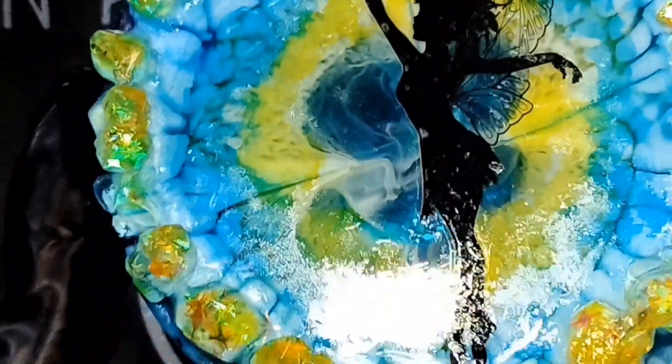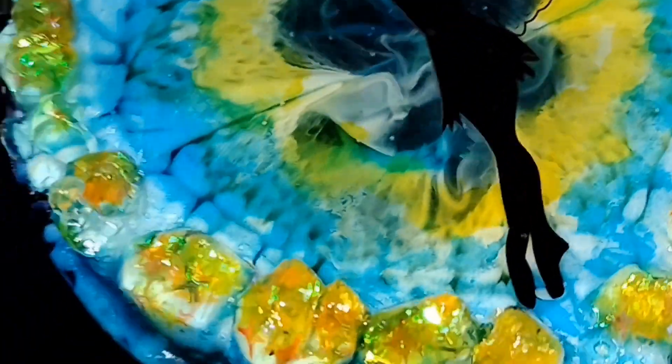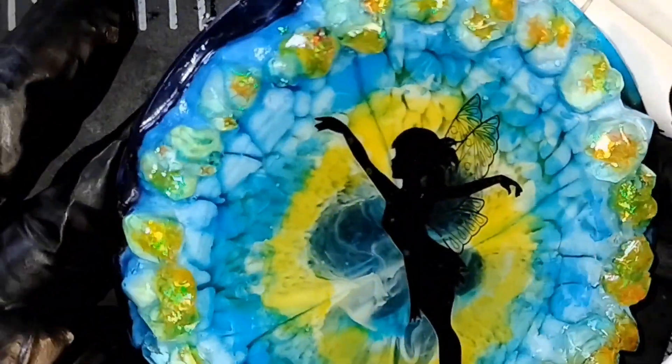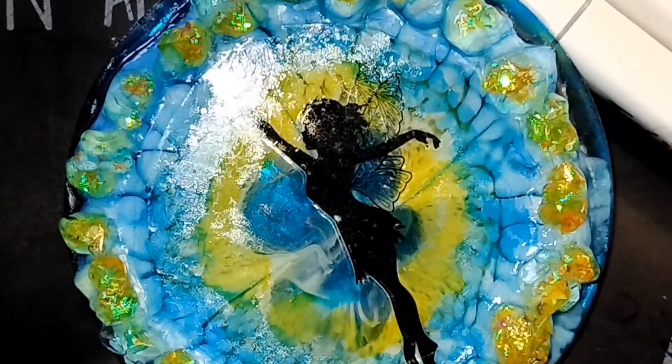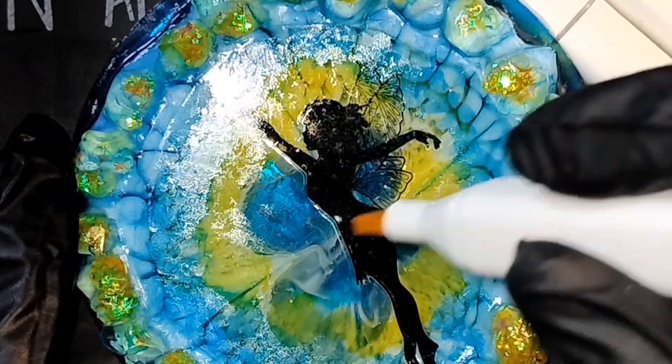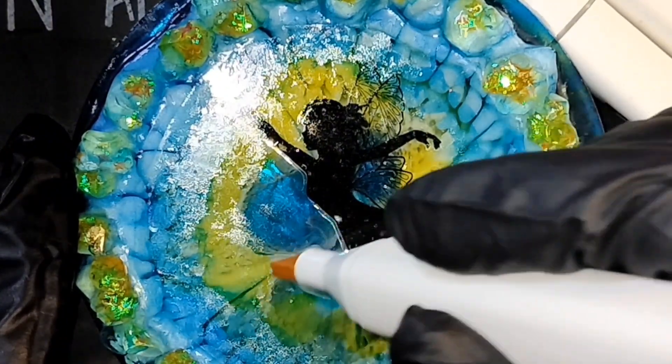See how the blue is still there in the background? Oh, it's pretty. Tell me that's pretty. That's freaking beautiful. Oh my goodness. Just not a fan of the white. Just not a fan.